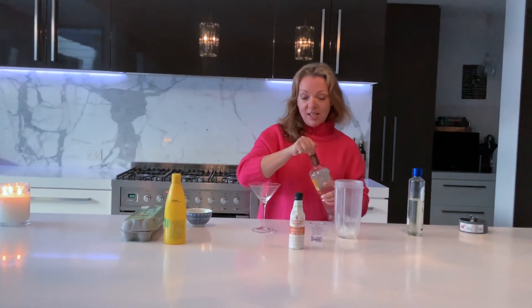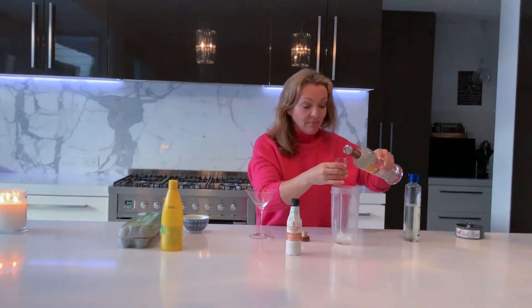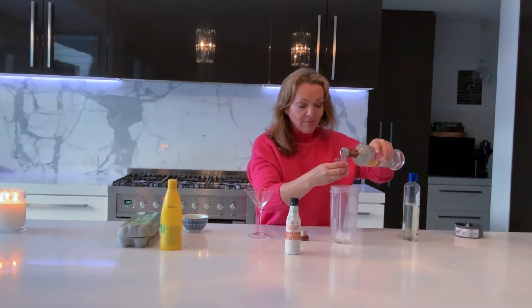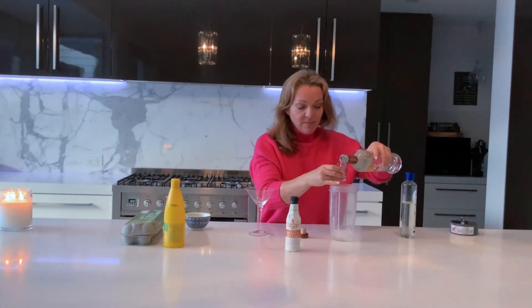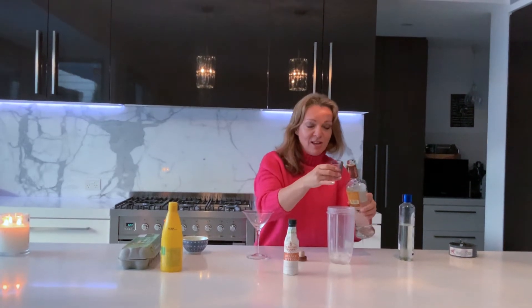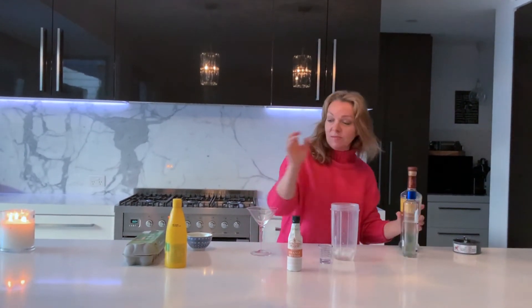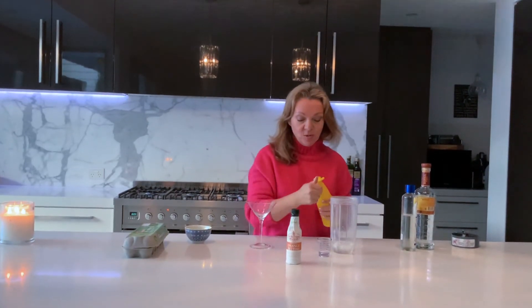Then you get to the pisco and you put in one and a half ounces — that's one ounce, and a little bit more. Then one ounce of your lemon juice.